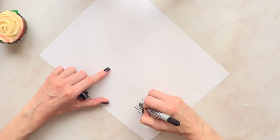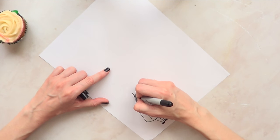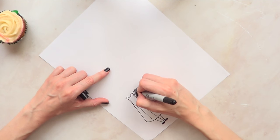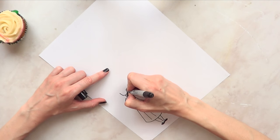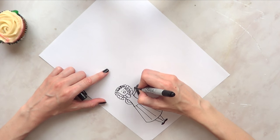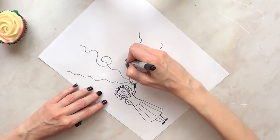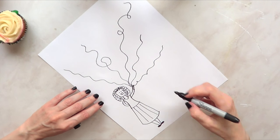Now I'm going to be drawing a little girl, which is supposed to be me, with some curly hair because my hair is curly. You can pretty much draw the whole family if you want, or draw whatever or whomever you want. I'm just adding some random lines which are supposed to be the balloons.